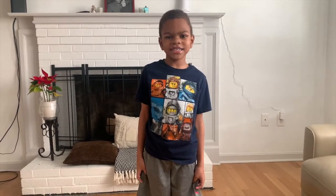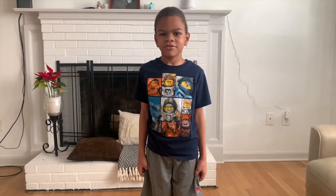My name is Ziaida. Today we're making pizza. Welcome to my channel.